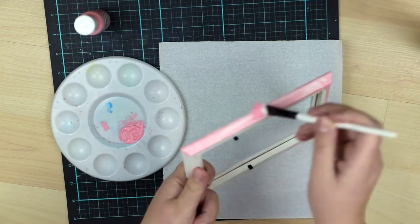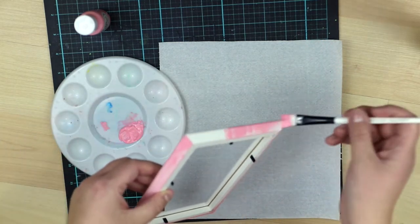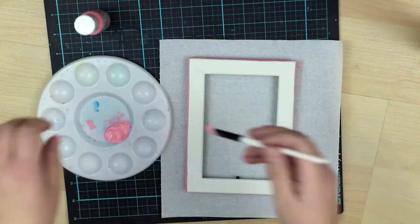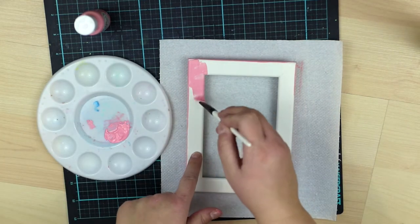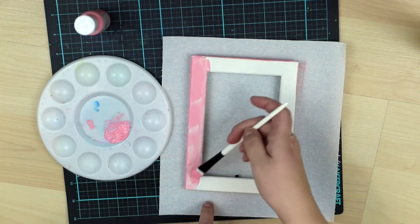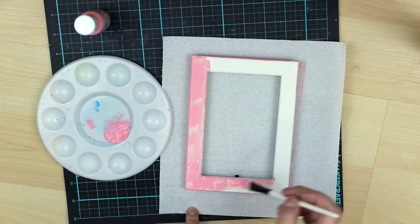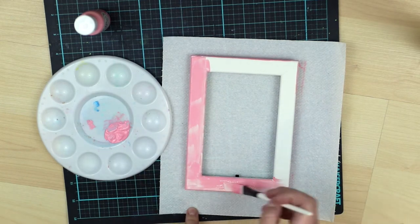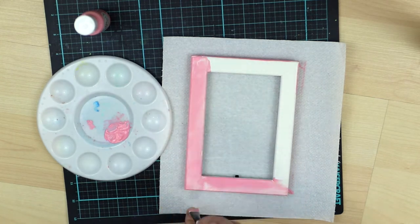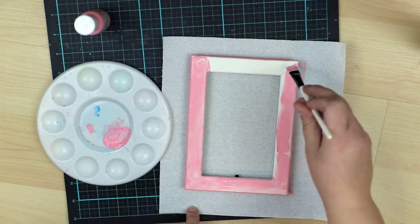The new year brings me the idea of something new, and I want to give a new life to these frames. I have 15 of these super cheap white frames. I used them at a friend's birthday party, and now they are just waiting for another use in our warehouse, so I decided I will give new life to at least a couple of them.